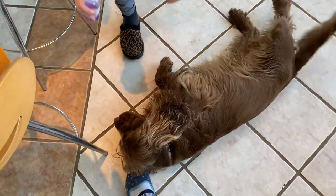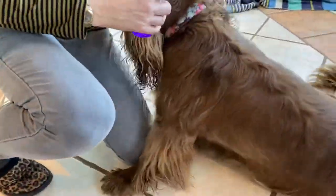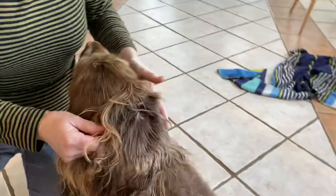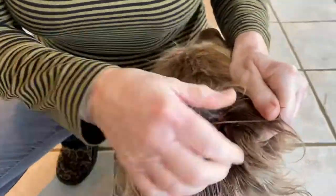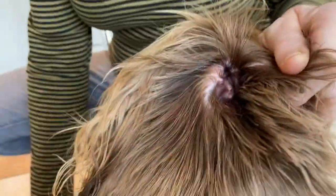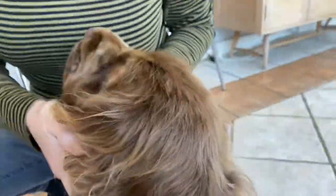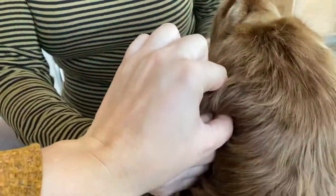She already knows we're going to clean her, so you're going to want to flick back the ear so that you have a really clear view of the ear canal. Do a big old squidge down in there and then just massage it — if you listen closely you can hear the squidging because that's where you're going, right down into the deep ear canal.